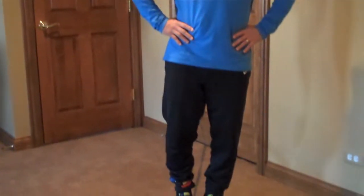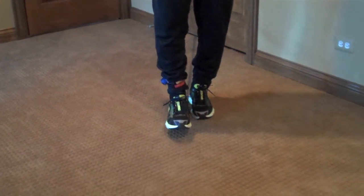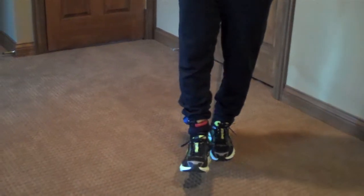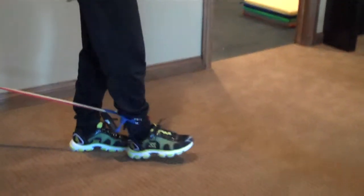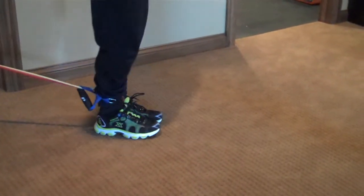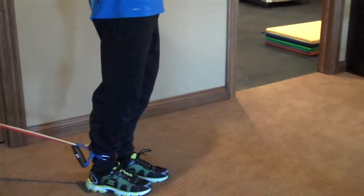Most of the time when I start individuals out in this exercise, we're going to move the leg forward and then do a short fast movement for 15 to 30 seconds. Try to keep the speed constant. The hip and the knee stay straight and you just move it in a short manner. Once that becomes easy, then you'd progress to full range of motion and back.